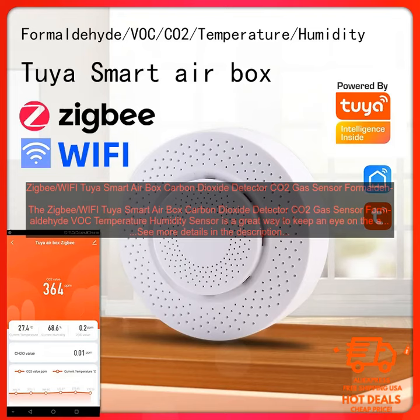Overall, the ZigBee Wi-Fi Tuya Smart Airbox Carbon Dioxide Detector CO2, Gas Sensor Formaldehyde VOC, Temperature Humidity Sensor is a great way to keep an eye on the air quality in your home. It is accurate, reliable, easy to use, and compatible with a variety of devices. If you are looking for a way to monitor the air quality in your home, I highly recommend this sensor.